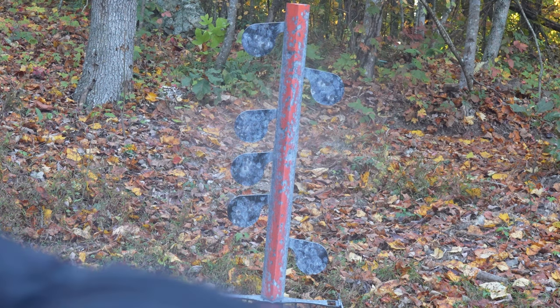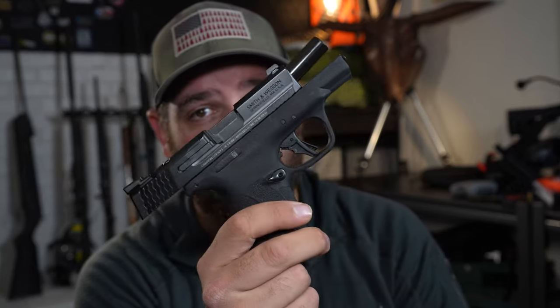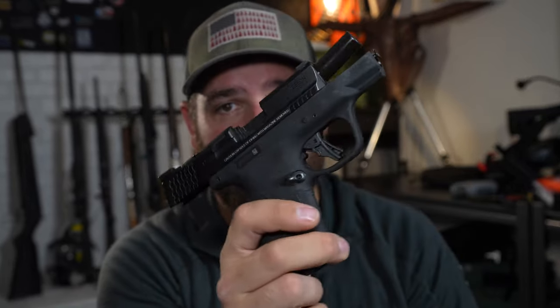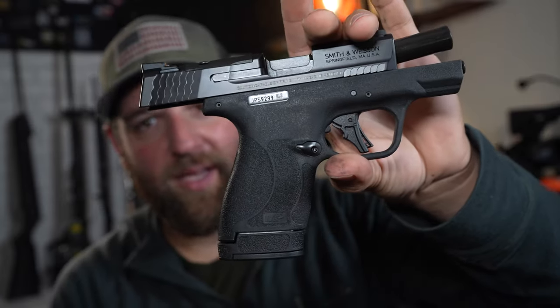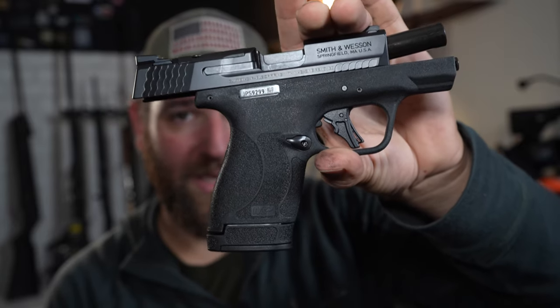It flipped them around — assuming I hit it, it flipped around. The .30 Super Carry was taking those paddles and rocketing them to the other side, just like a 9mm would. Even a 9mm, sometimes depending on where you hit the paddle, might not swing it over. However, this thing impacted with what seemed like a very similar amount of energy as the 9mm.